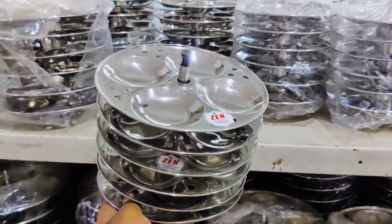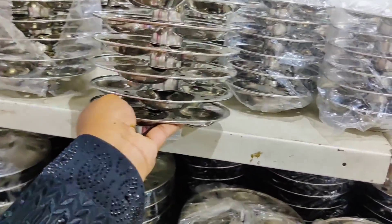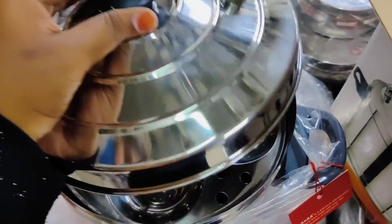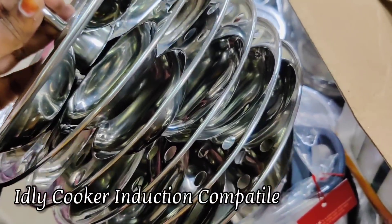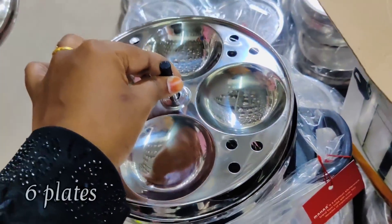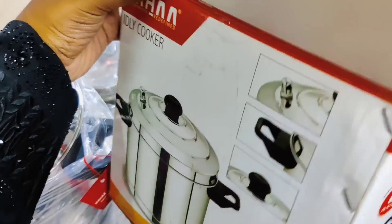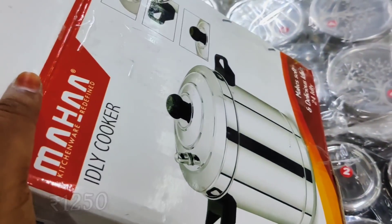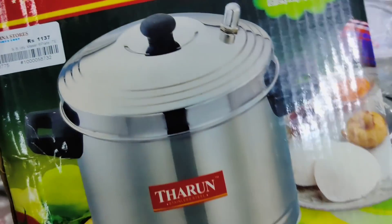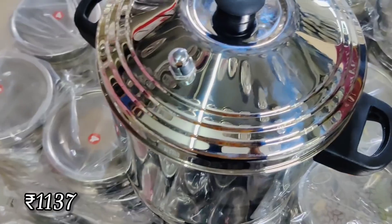This is Rs.1270 if you use a rice cooker or steamer. This is a normal idli plate at Rs.557. This is an idli pot and an idli cooker with 6 plates — a medium idli set. We have to add the base, and this is a nice size with a next size option.